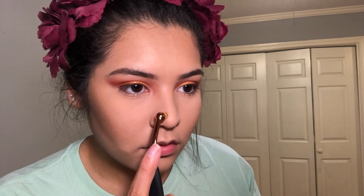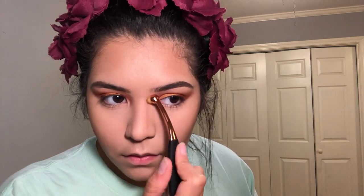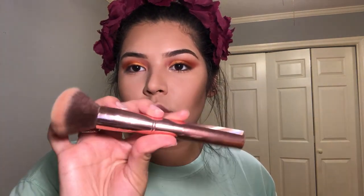Tap off any excess and I'm going to take it down my nose. Now that we are done with the bronzer, I'm going to go ahead and grab my Milani Romantic Rose blush. I'm going to grab it on this BH Cosmetics number one brush, just tap into it, and apply it to the apples of my cheeks.